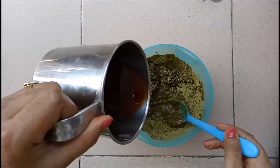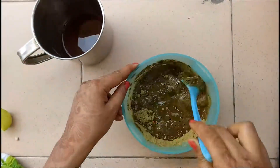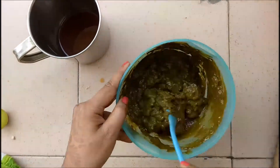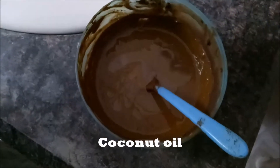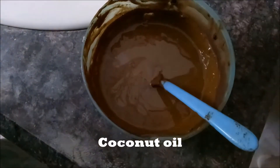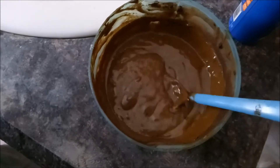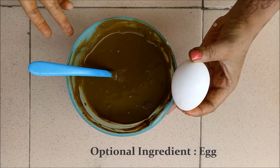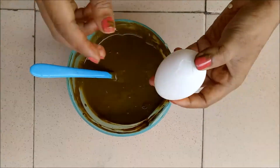This is a very effective Mehdi pack. Add 2 tablespoons of coconut oil into the mixture because coconut oil will nourish your hair. As an optional ingredient, you can also add egg into the mixture. Egg is very beneficial for your hair and makes it soft and shiny.